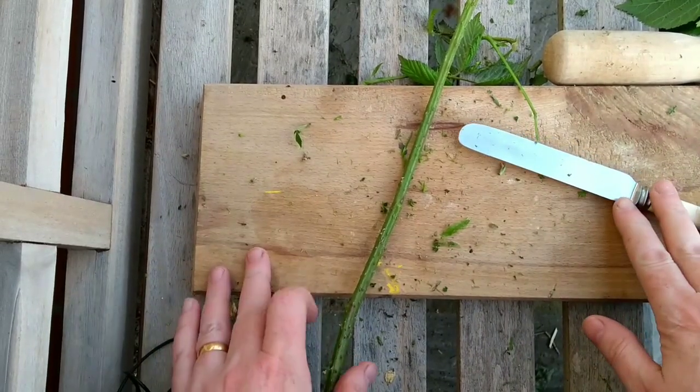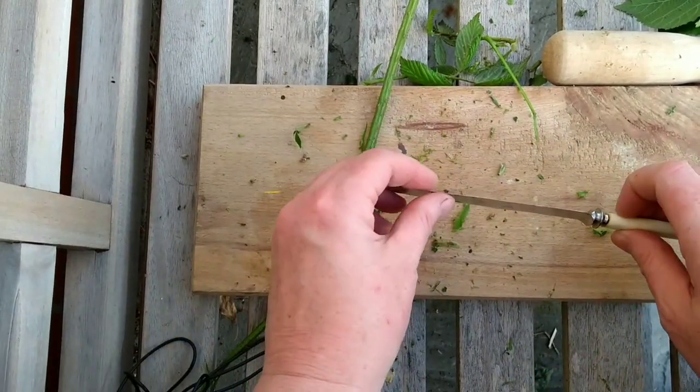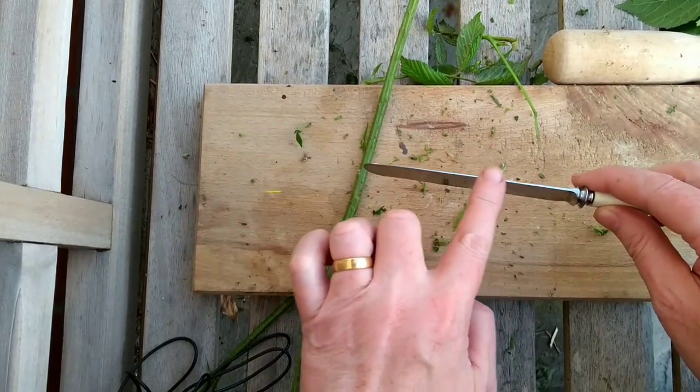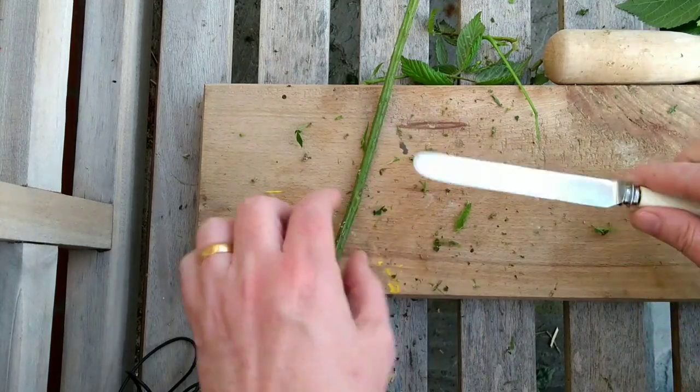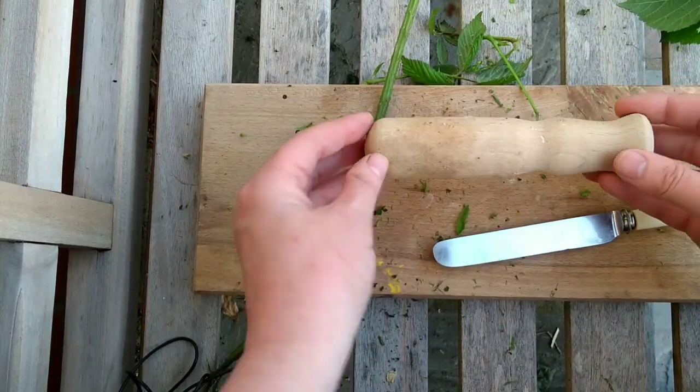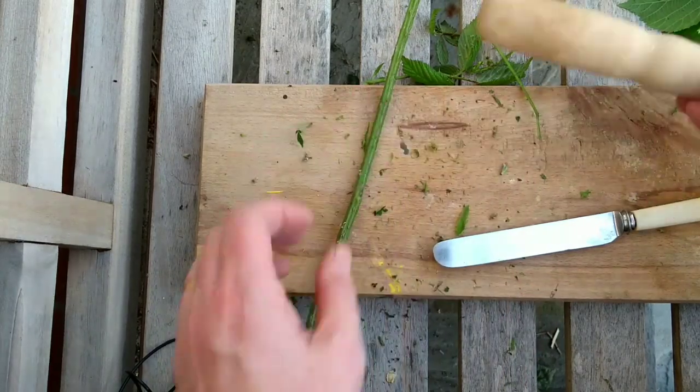My tools are the same as I used in the nettle video. I've got a fairly flexible, thin bladed knife. If you're using a bushcraft knife though, you may want to use the back of the blade rather than the front. I've got something to work against and I've got a small beater — this is just a wooden pestle from a pestle and mortar set.